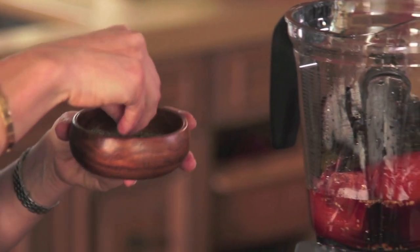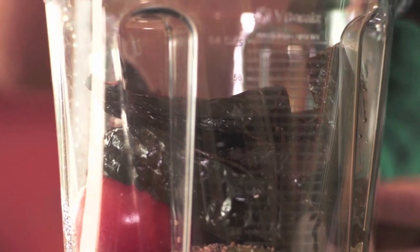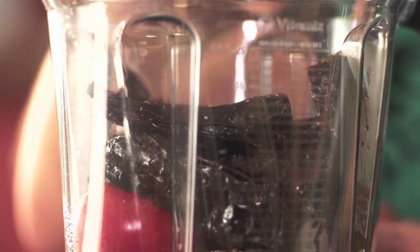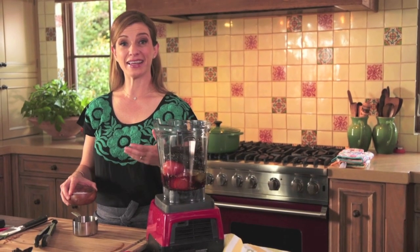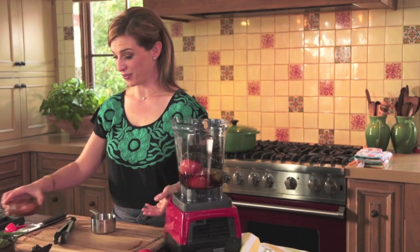Some freshly ground black pepper, a little bit of salt — everyday ingredients that are unpretentious, but they give and give and give. They have a lot of flavor.